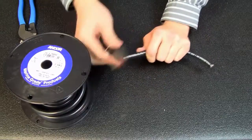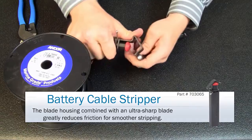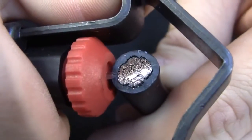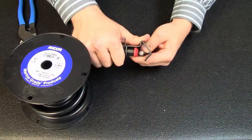So now that we've got it straight, we're going to take our ANCOR battery cable stripper and adjust the blade so that it goes to the appropriate depth inside the jacket. Make sure it's going to go all the way through that jacket, otherwise you're not going to get a proper strip.